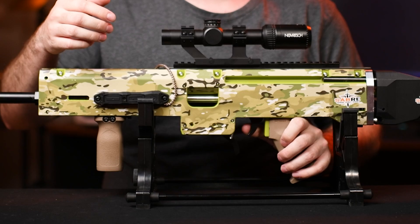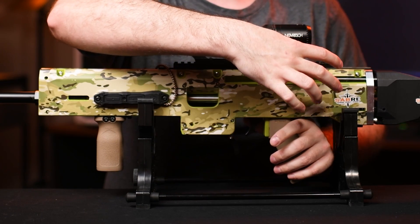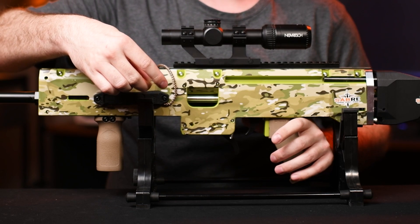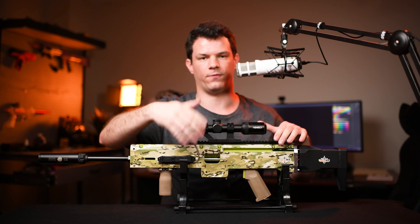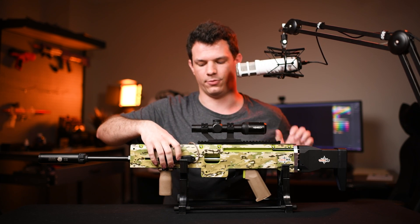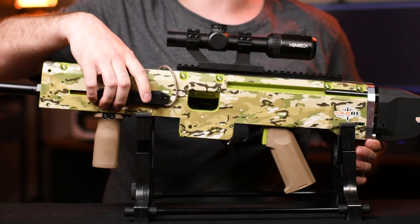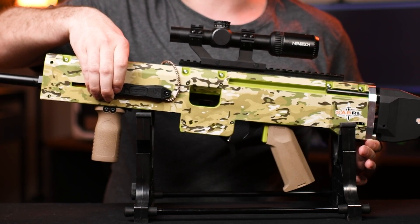So if I pull the trigger here, it fires, racks the bolt, compresses the spring, and then loads another dart ready for the next trigger pull. And once I fire an entire mag of darts, I can then open the breech using this button on the remote at the front here, load in my next mag, and then close the breech again.